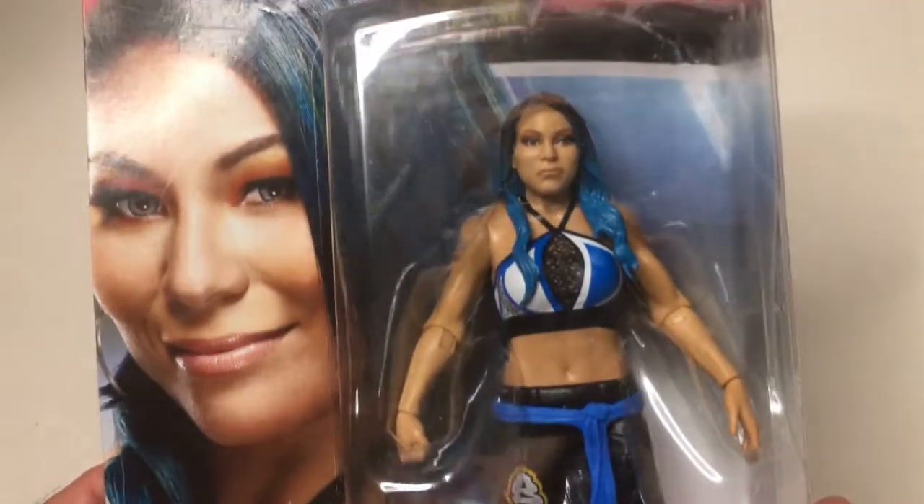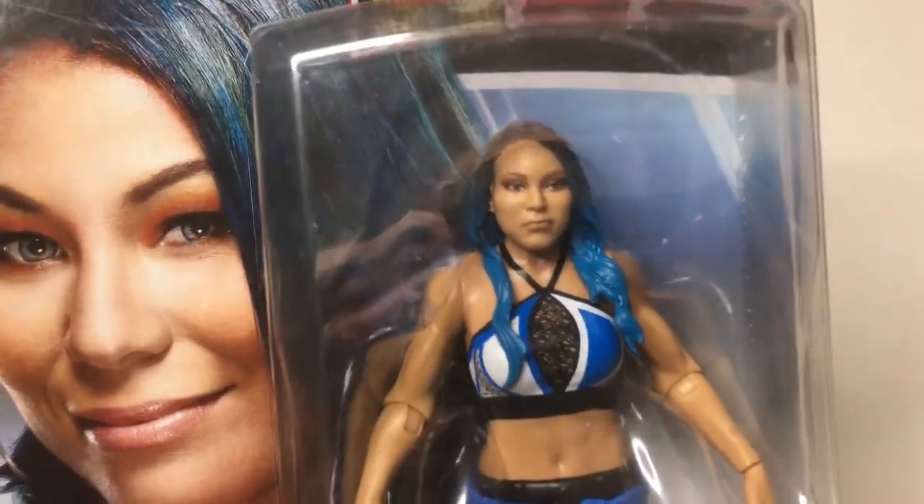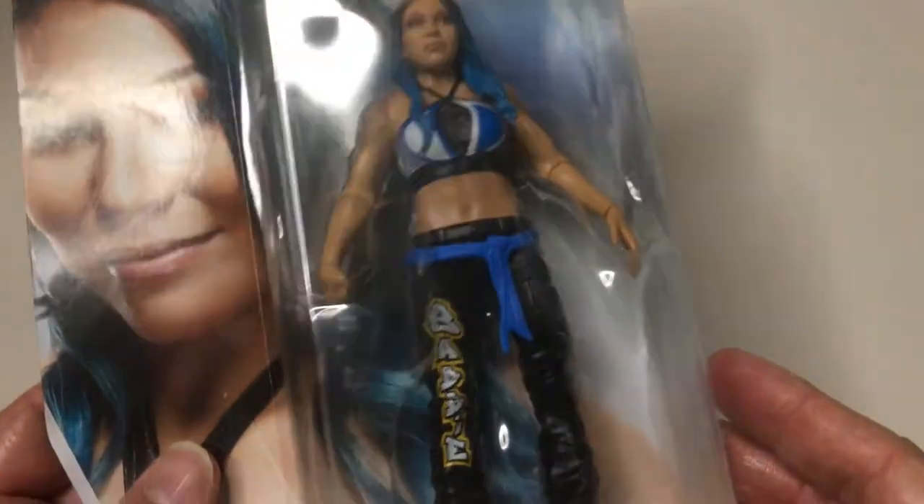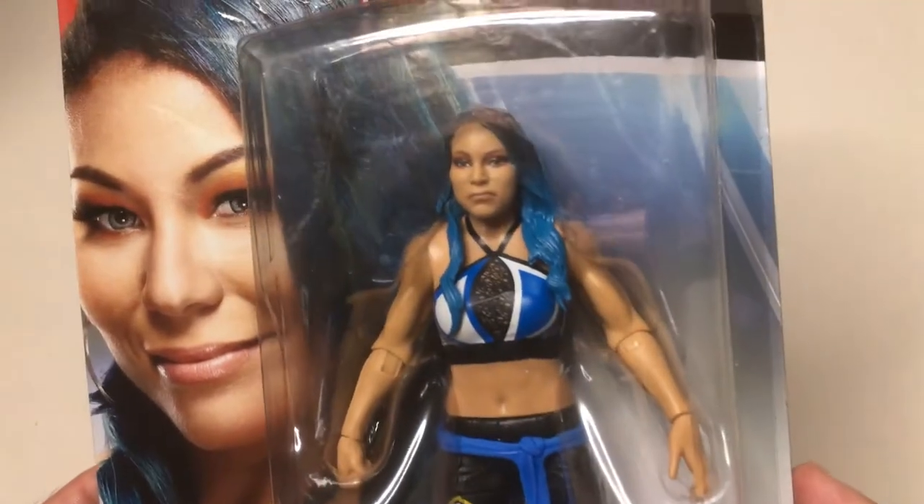Here we have the Mia Yim action figure, Series 113. The face sculpt's not bad — it's got her kind of frowned up as she's smiling. Got her blue outfit, detailing on the pants, and that's the belt. Did okay at the top — it's just paint, it looks like. The hair looks pretty good and has some flex in it. So your standard basic figure with articulation. The arms look pretty good; there's some definition there.